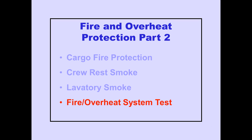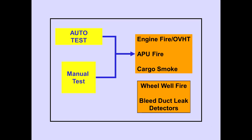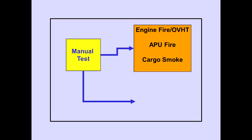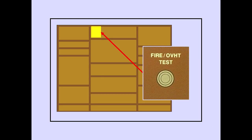Now let's look at the tests of the fire and overheat detection systems. There is an automatic test and a manual test for the engine fire and overheat, APU fire, and cargo smoke detection systems. The wheel well fire detection system and the wing bleed duct leak detection systems are only tested by the manual test. An automatic test occurs each time electrical power is initially applied, with no flight deck indications during a satisfactory auto test. The manual test may be accomplished any time and is the same as the power-up test, except there are flight deck indications during a manual test.